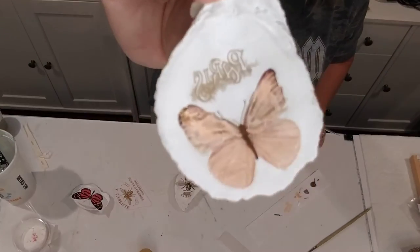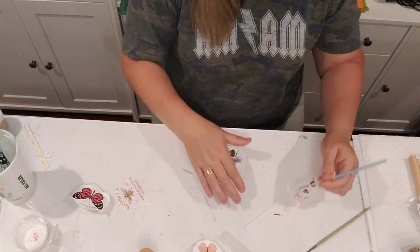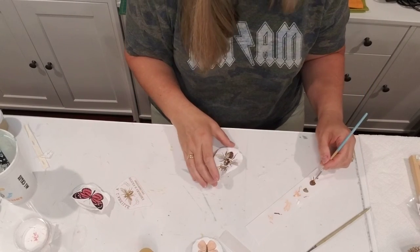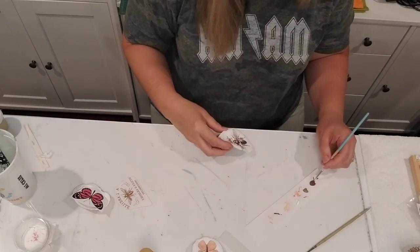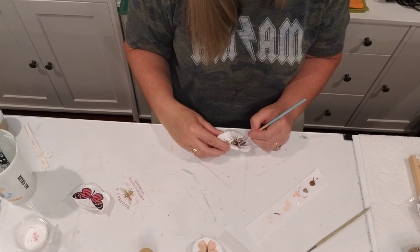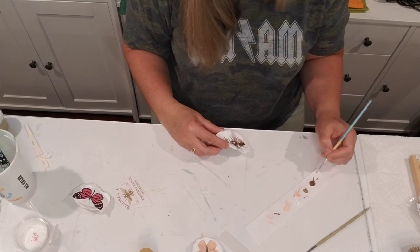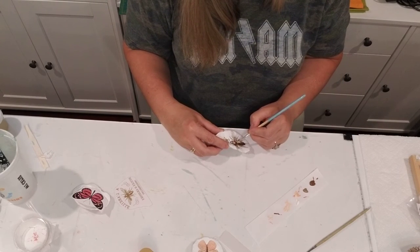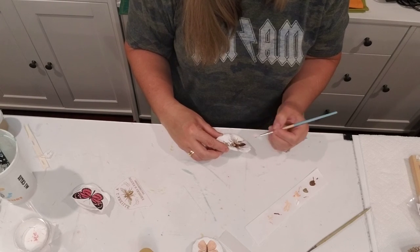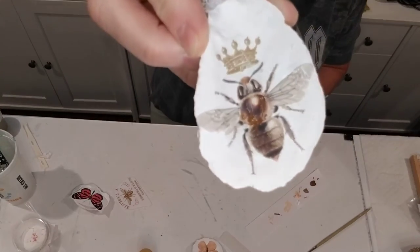Look at that y'all — absolutely gorgeous! Little vintage shell. Now I'm going to put a little bit of brown where my bee cracked, just following that little crack. And that's all I'm going to do — perfect.